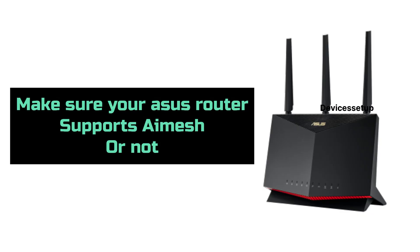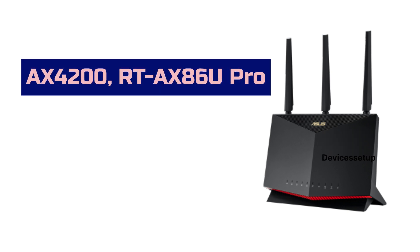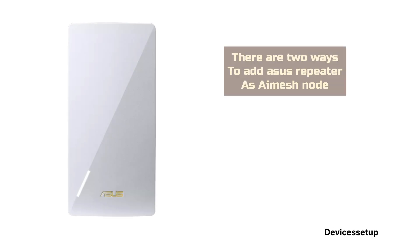It is important that you cross-check whether your ASUS router supports AI Mesh or not. ASUS AX4200, RT-AX86U Pro, and RT-AX3000 are some of the ASUS router models that support AI Mesh.